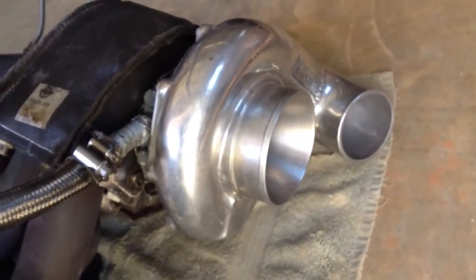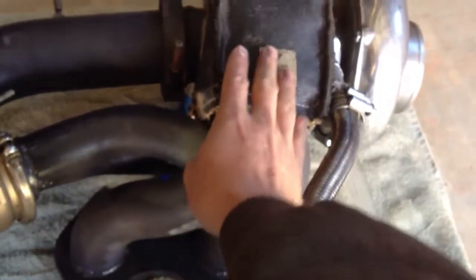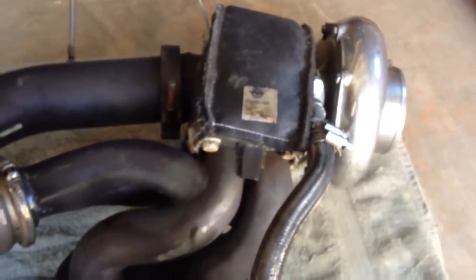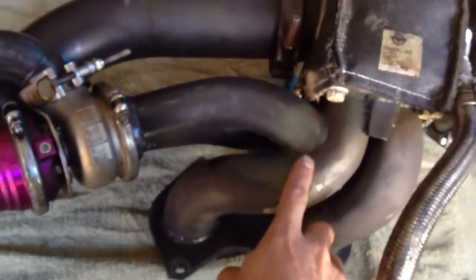If this was all there was, you'd begin to build probably around 50 pounds of boost — it would just keep building as you get to higher RPMs. But that's where your wastegate comes in.